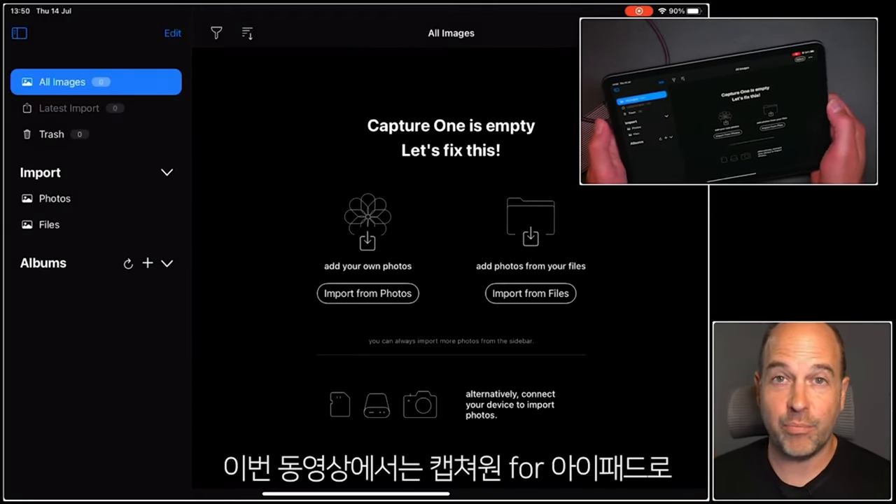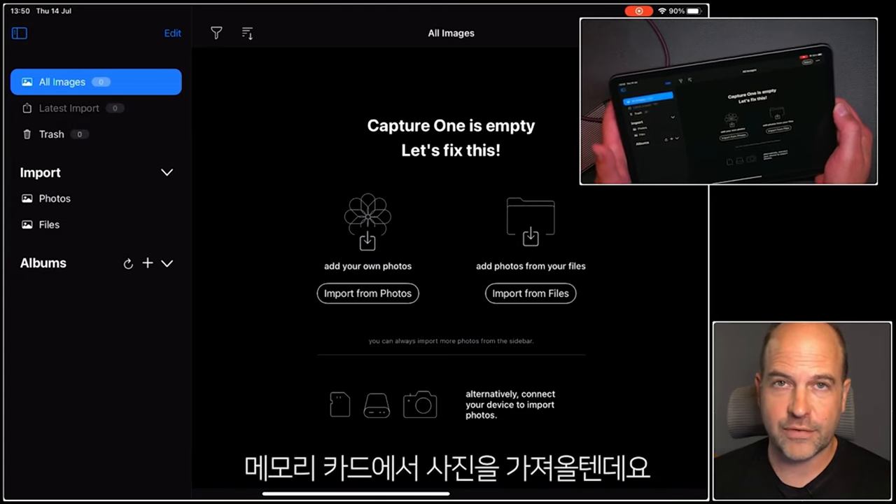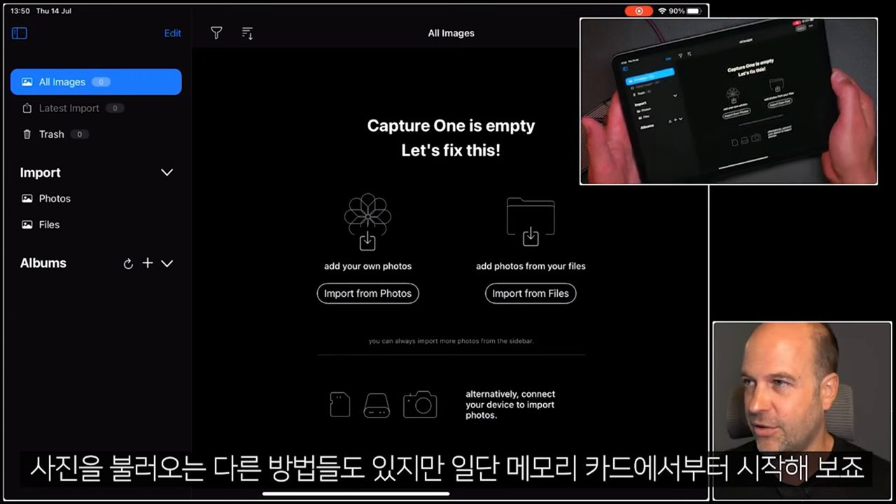In this tutorial, we're going to look at importing photos into Capture One for iPad. We're going to do that from a memory card. There are other ways to import your photos too, but let's start with that.